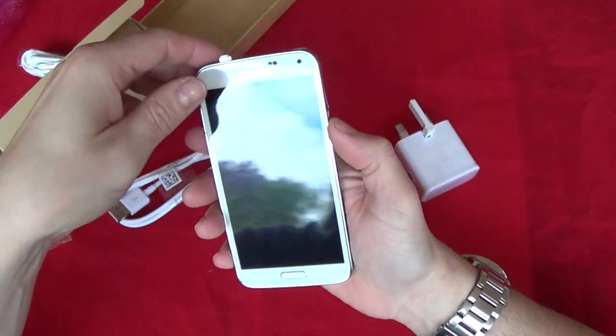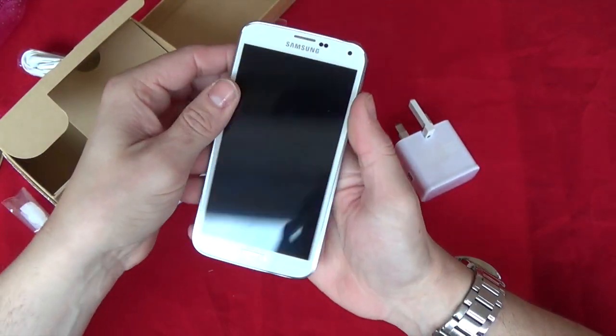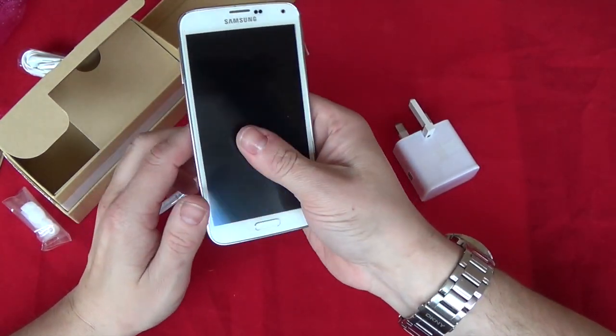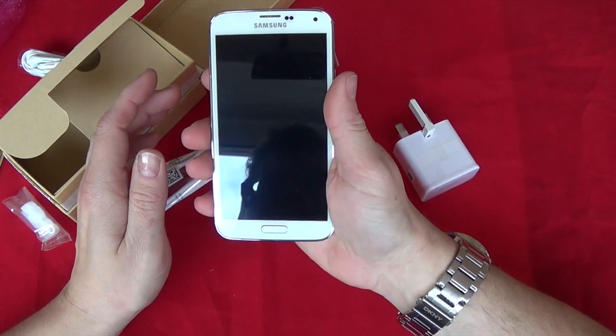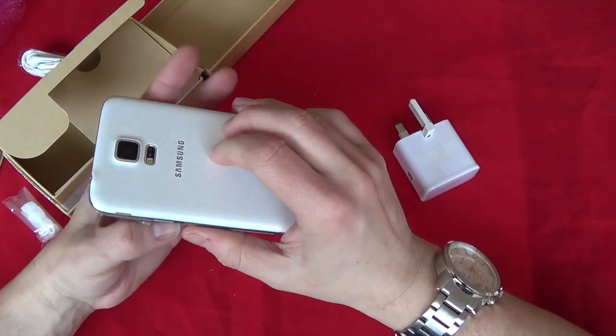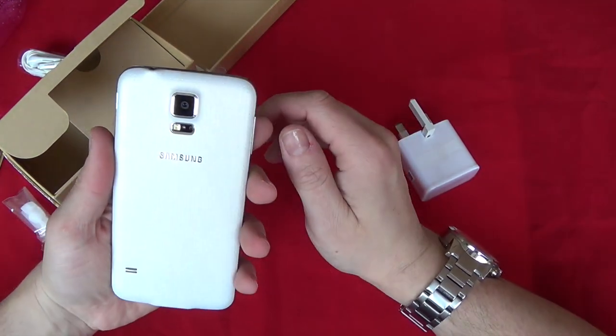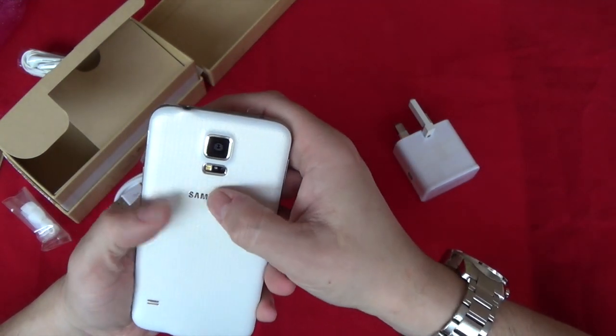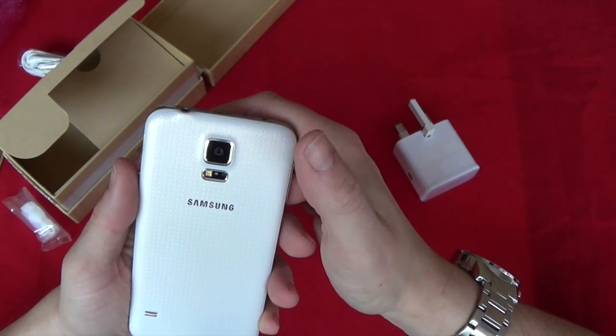It weighs roughly about the same as an S4. Nice screen, really nice to hold in your hand — it's got a little bit of grip to it because of the light bubbly effect. Very nice. That's obviously your heart rate sensor and you've got your flash there as well.